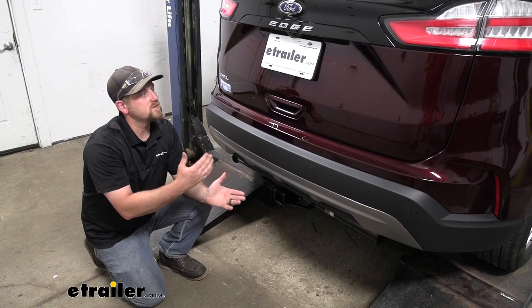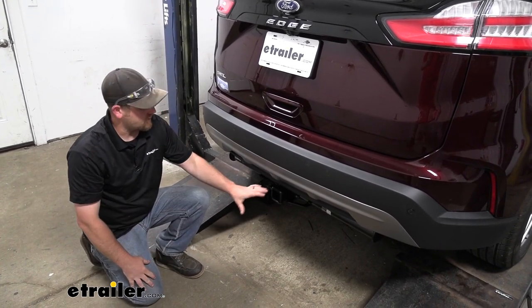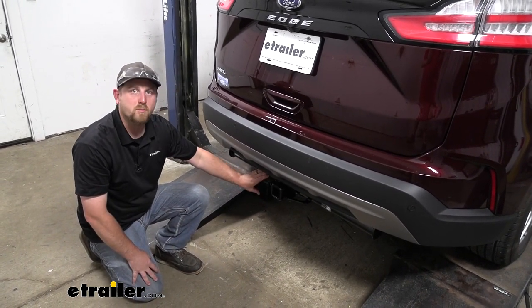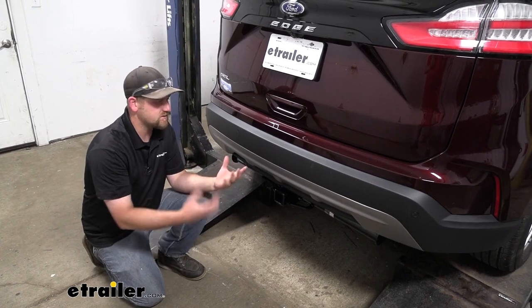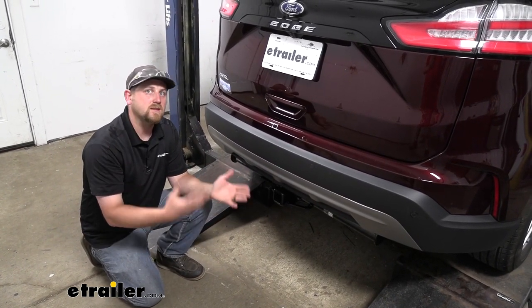Right off the bat, these Edges are really good looking SUVs, and even though the hitch is going to be visible, it really isn't all that noticeable. It sits a little bit further back, and when you're actually standing up looking at the back of the Edge, it doesn't pop out at you. It's not a big sore thumb on the back of your Ford.